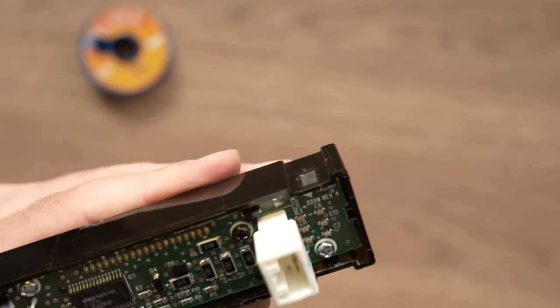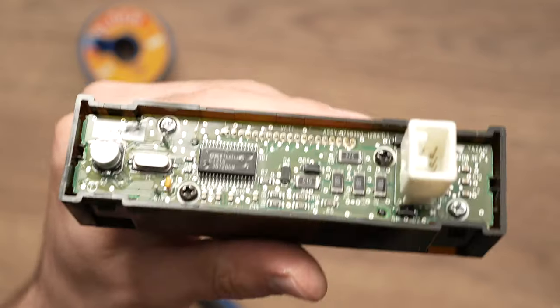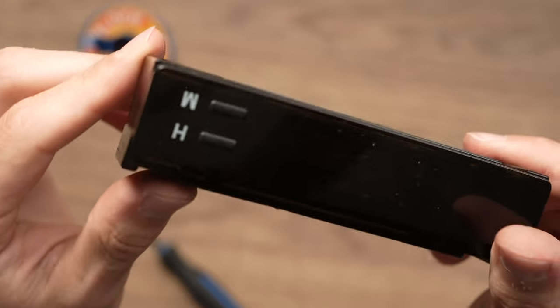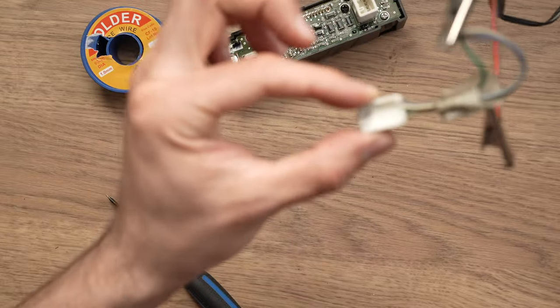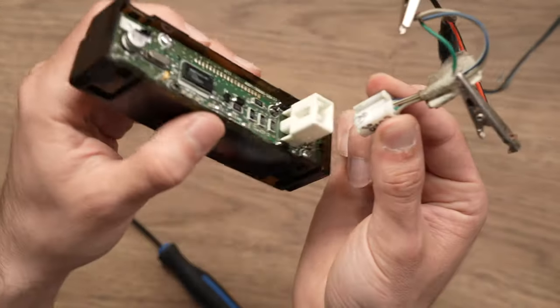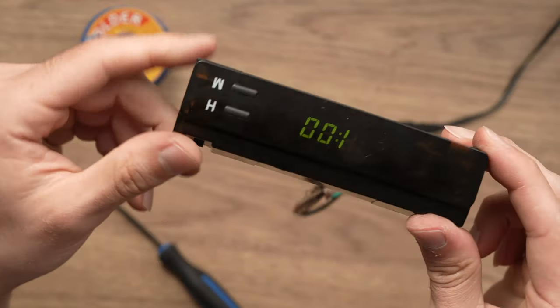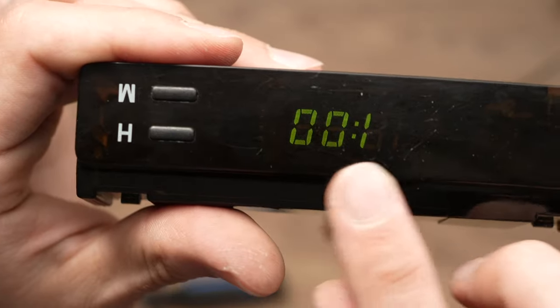Once you're done, don't put anything back. I'd suggest you go to your car and plug it in to see if this solved your problem. So I have here a connector similar to the one in your car and I'll just plug it in — and yeah, it seems to work really well. It's working.